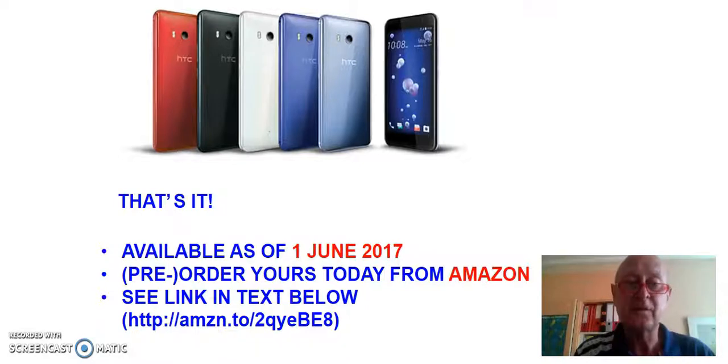The phone is available as of the 1st of June 2017. You can, of course, pre-order or order yours from Amazon today. There's a link visible on screen and also in the text right below this video. That's it, and I hope you enjoyed this little review. Thank you.